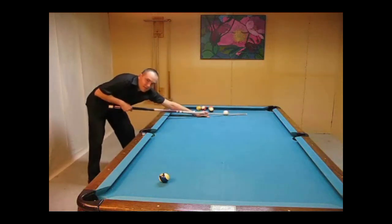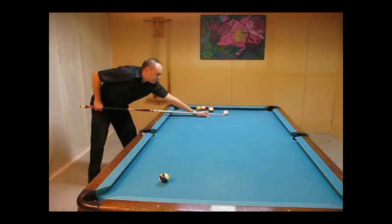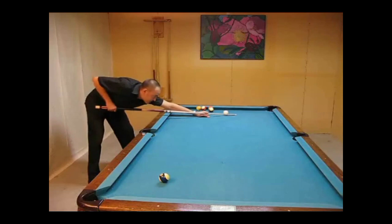And then you're going to scrape the table for like 6 inches or so after you hit the cue ball. So you hit the cue ball and you go through it — you hit the table and then you keep on going like that.